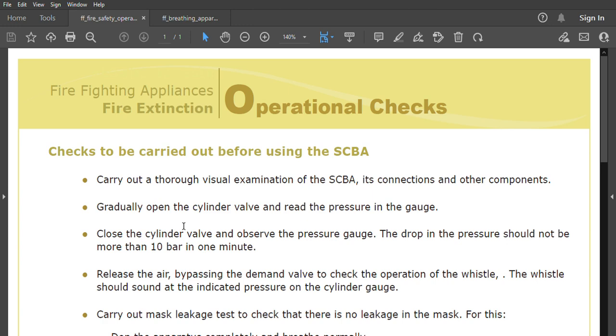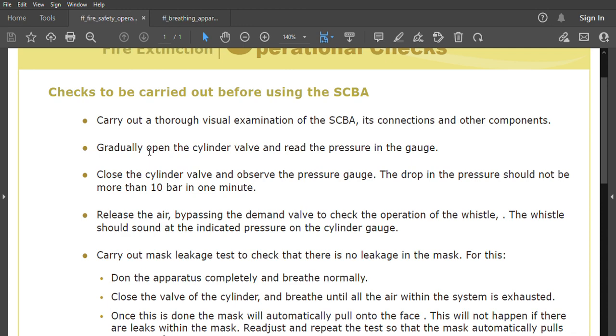In this media we are going to discuss about self-contained breathing apparatus. It is very important to know because it is often asked by surveyors, especially from Mumbai and Noida, and for other MMDs as well. The question is: what are the operational checks that you do before donning an SCBA? We have already covered SCBA and its requirements, so please watch those videos.